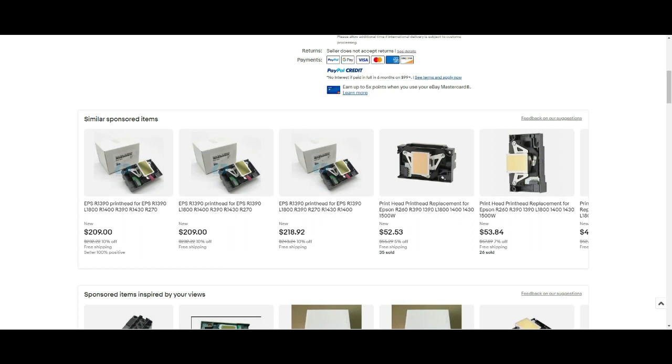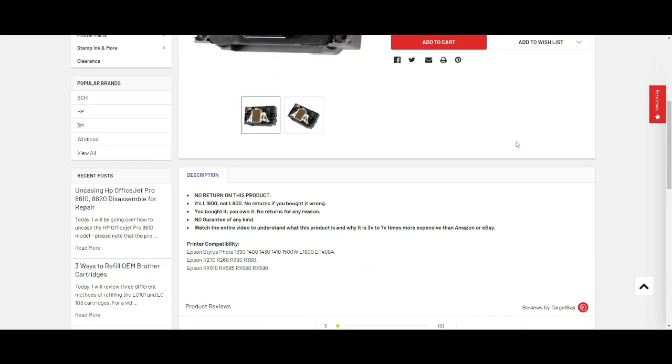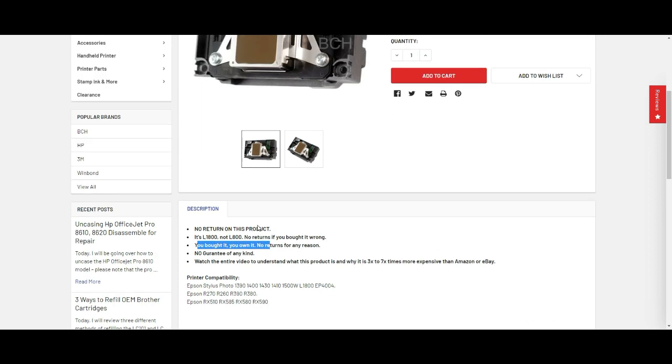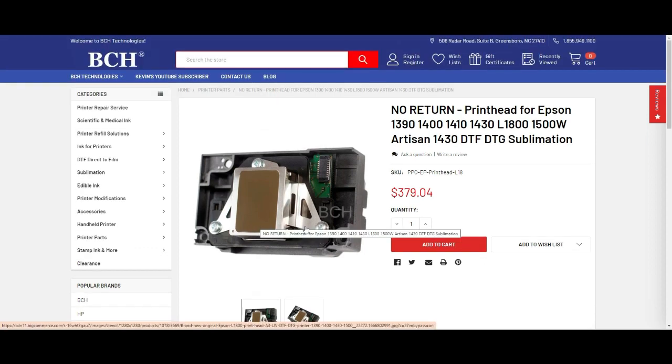AliExpress - I'm not going to show it because it's so bad. My experience with them is they just take your money and run. If you want to get it from me, there's no return. It's for L1800, not A100 - if you buy it for A100, no return. If you bought it, you own it. There's no guarantee of any kind and you have to watch this video to understand what you're buying. The reason I sell some is because the minimum order is 10, so I buy 10 or 20, keep three or four for myself, and sell the rest.